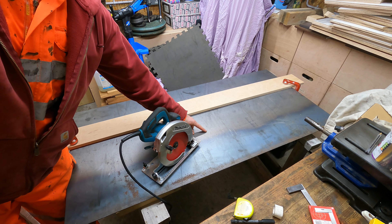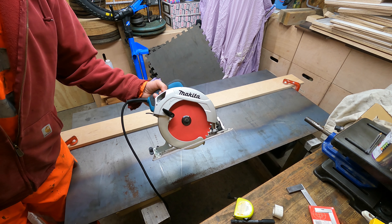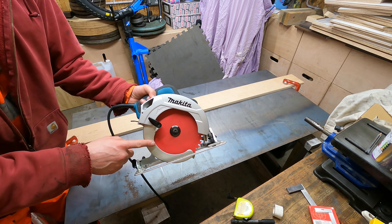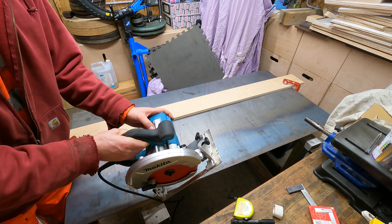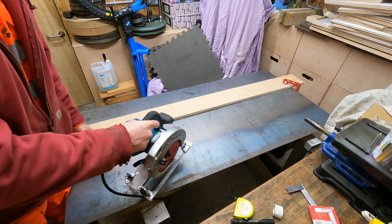I'm going to cut this 3mm thick mild steel sheet with a Makita rip saw that has a 190mm Freud multi-material blade in it. The saw is 1.6 kilowatts and it spins at 5,500 rpm. Let's see how we get on.